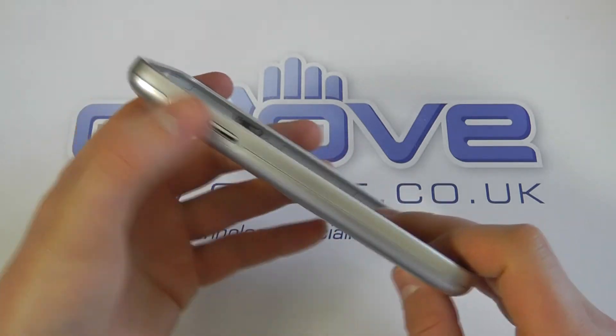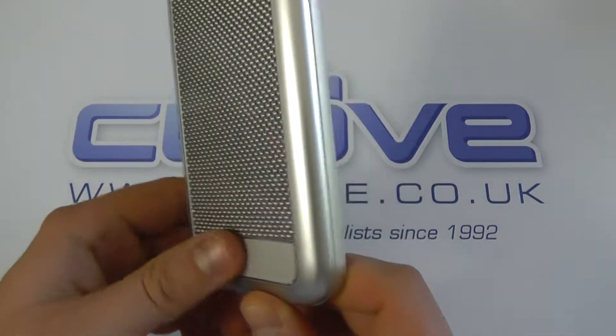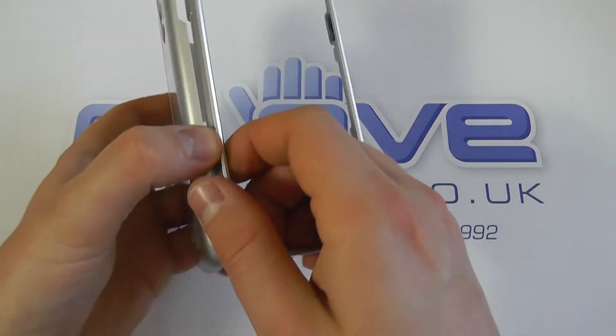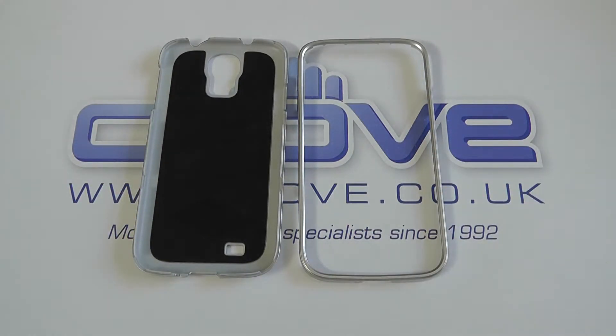Inside we've got a soft silicone gel lining. You've got the volume keys, the Casemate logo on the side, and on the back it's actually raised. This case pulls apart, giving you two pieces — a back cover and a front outer edge piece.